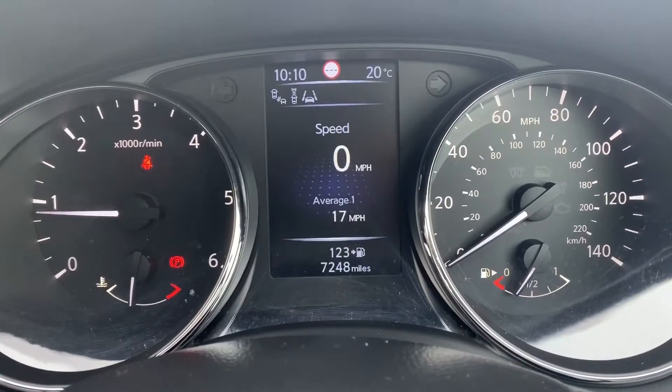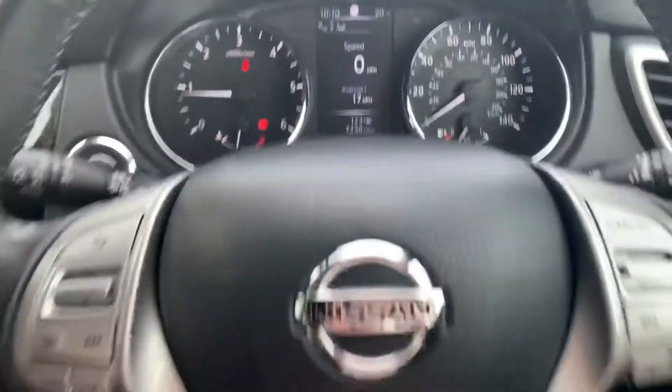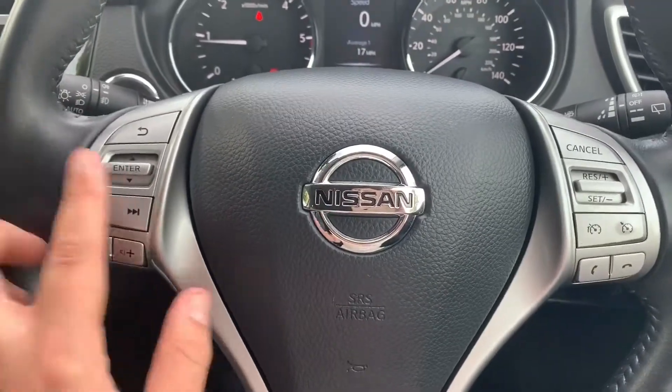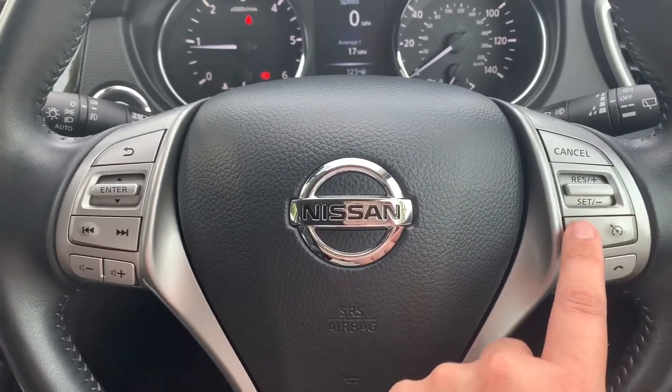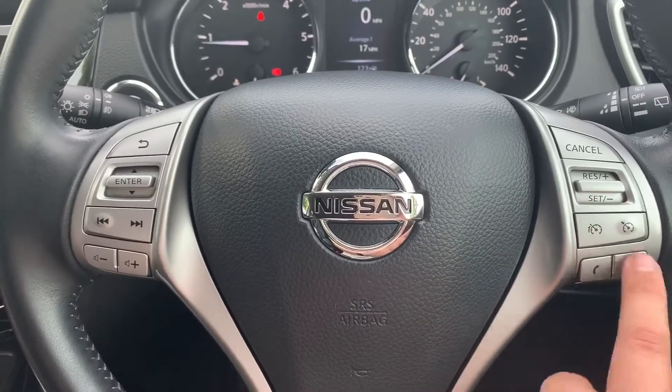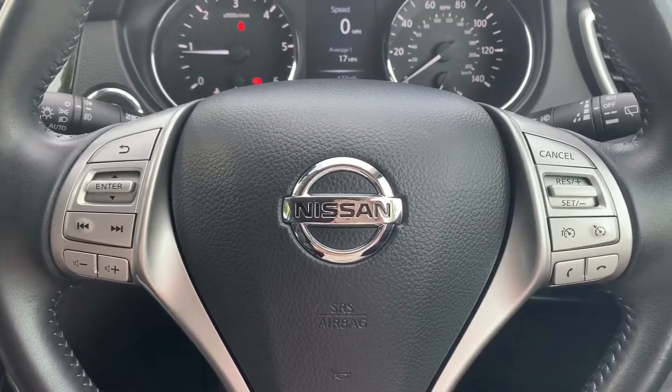You can see fuel economy information before we get back to the digital speedometer readout. Back out to the steering wheel — on the left hand side we have stereo controls, and on the right hand side both cruise control and speed limiter, as well as the ability to answer and end incoming phone calls once you've paired your phone.